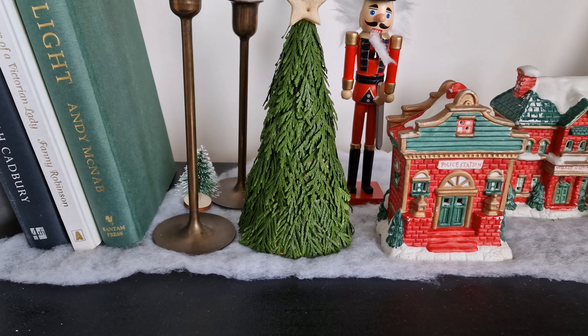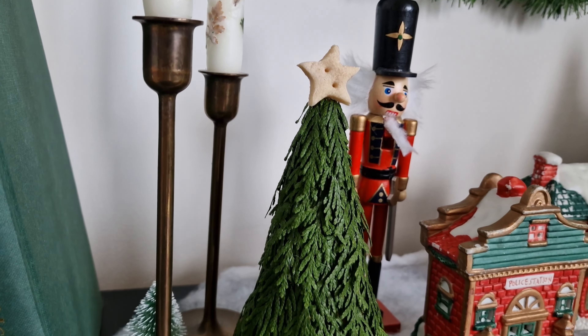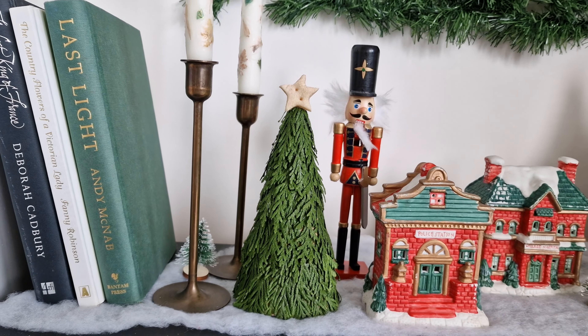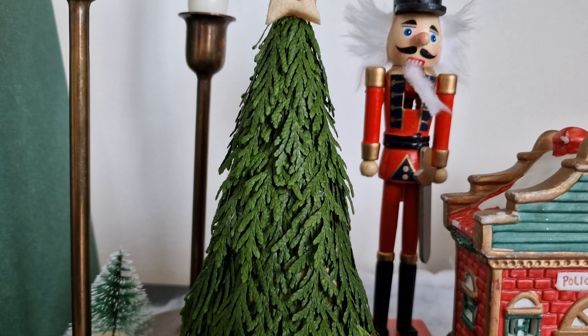At the top I glue my salt dough star, which I created in one of my previous videos — I will link to it for you down below. It's a cute and minimal-looking decoration made from natural materials.